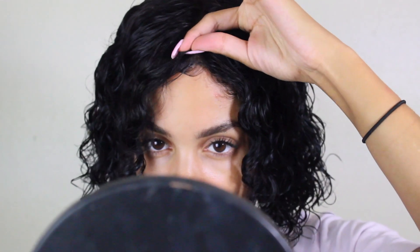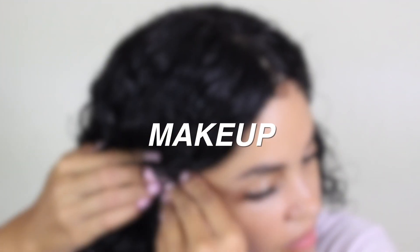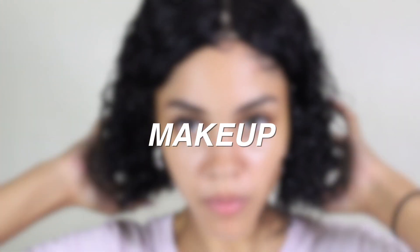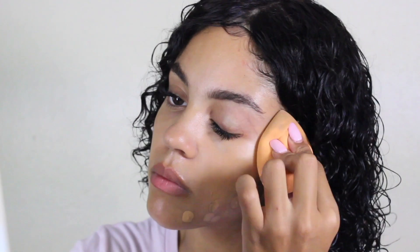I laid the wig down a little bit but didn't go all in because I was going to do my makeup, which sometimes messes me up. For the makeup, this is super easy and simple. I used a luminizer from Postia — I'm not really sure how you pronounce it — put that all over my face, then took my Maybelline Fit Me Matte Poreless foundation and buffed that into my skin with my beauty blender.